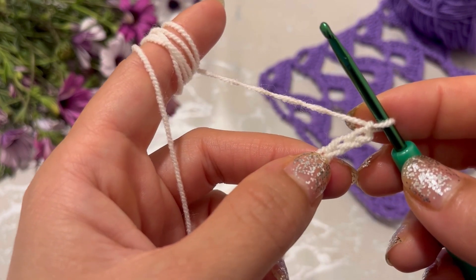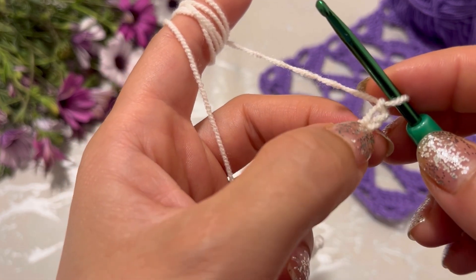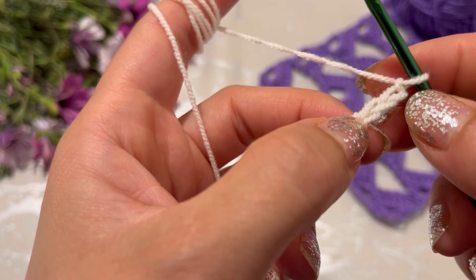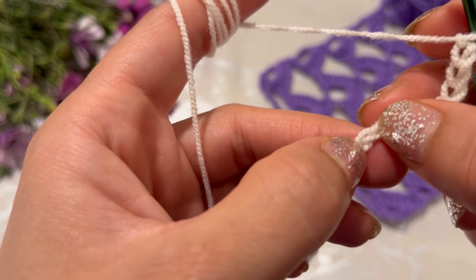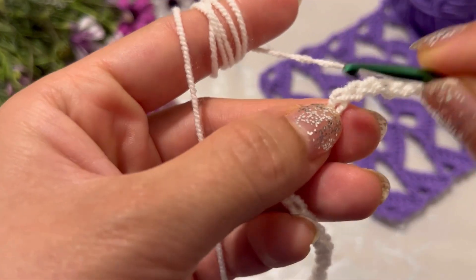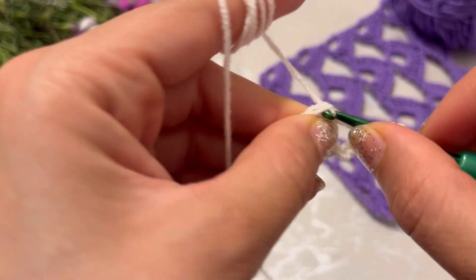I have started with 27 chains. Skip seven chains — one, two, three, four, five, six, seven — insert your hook into the eighth chain and make a double crochet.